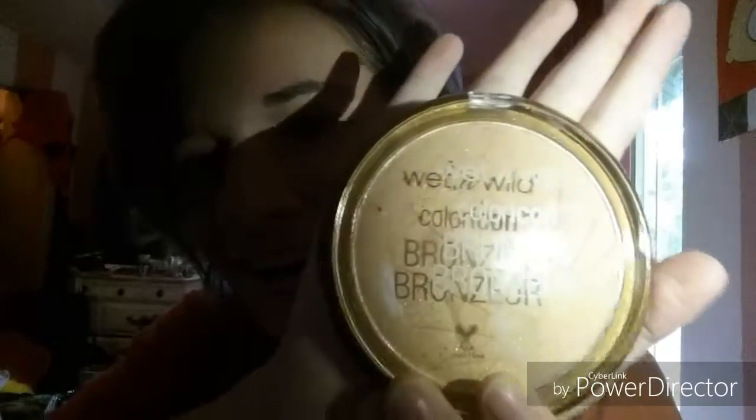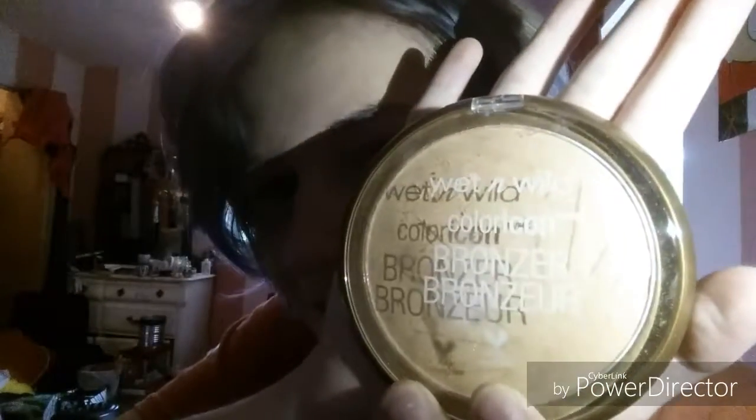Then I go in with the bronzer by Wet n Wild — I got this for two dollars at Family Dollar. As you can see, most of my makeup products are cheap. I'm using this contour brush by Trend, my favorite, because I can actually get into the creases.